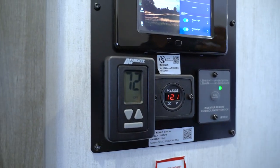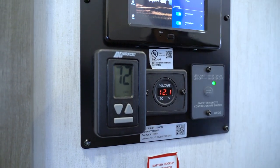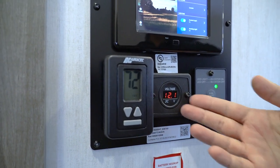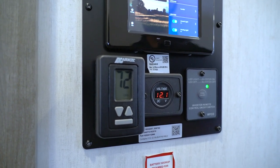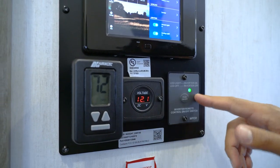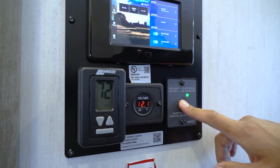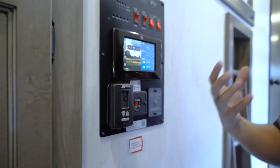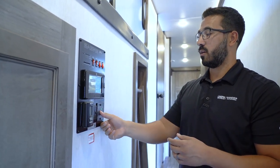Right below the toggle switches you'll see the thermostat. Many Sabre floor plans come with two AC units, so one thermostat will be here for the main unit and another will be in the bedroom. There's also a voltage meter — if you start to get below 10 volts, a lot of things will just stop working, so keep an eye on that. The inverter control is off to the side; if you're storing the unit, you'll want to turn the inverter off so it doesn't draw the refrigerator down.